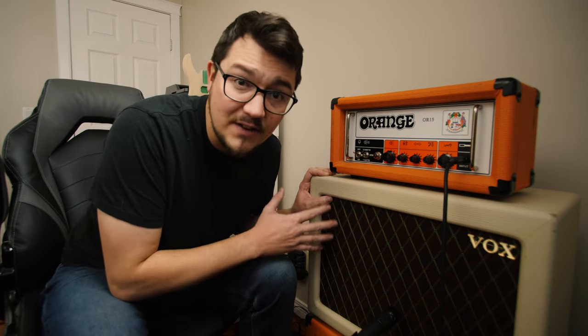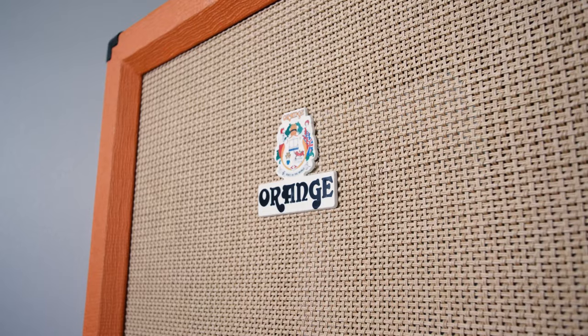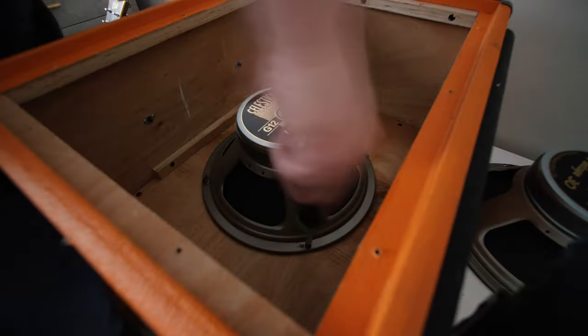I've heard a lot of producers and musicians say that a big part of the heavy guitar sound is the Celestion Vintage 30 speaker. So like your typical guitarist, I got a little bit of that gear acquisition syndrome and I was like, okay, I need a Celestion Vintage 30 to get me that sound that I want. And somehow I was lucky enough to find an empty Orange 112 cab that was for sale for really cheap as well. So I went and got those things and got right into the playing.